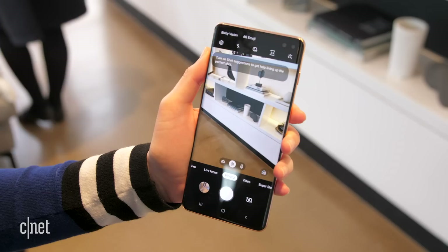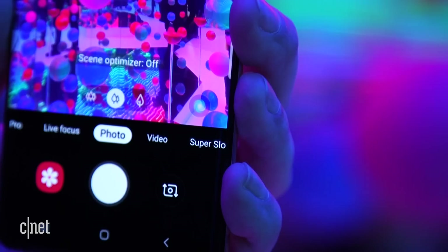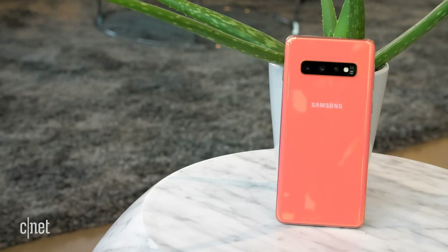If you like a little help lining up shots and optimizing settings, the S10 camera will let you turn on shot suggestions — a brand new feature that gives you guidelines for getting the best pic. AI software on board will also recognize the scene you're looking at and apply lighting settings automatically to help make it look good, and you can turn it off with a tap. If it's dark enough, the bright night setting will automatically kick in to enhance a low-light scene. The S10 phones also support HDR and UHD video recording, and there's a super steady video mode as well.